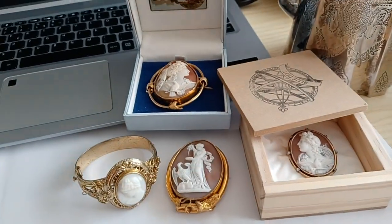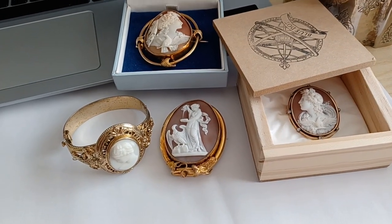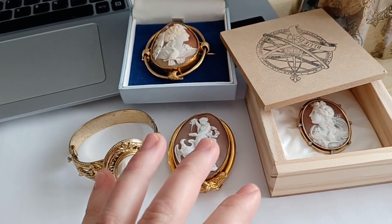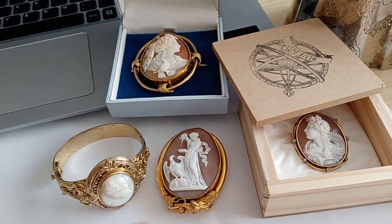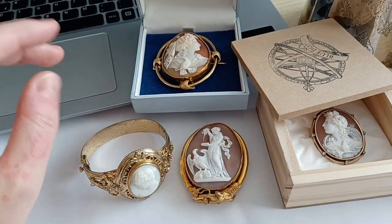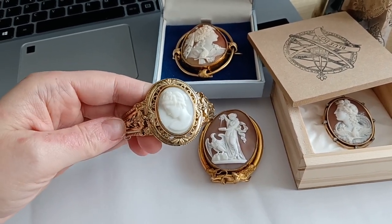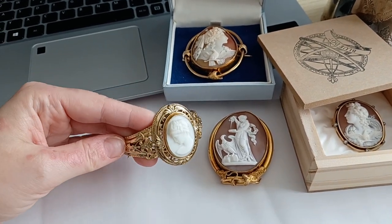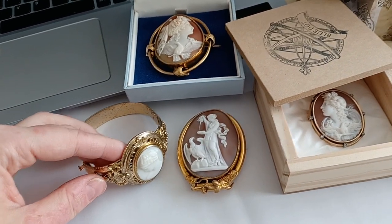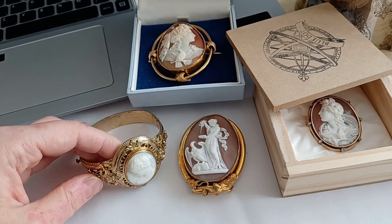Hi everyone, this is me again with my cameos. I hope you're doing well. It's a really nice Saturday afternoon. I wanted to show you, as promised in my last video, my newest cameo additions to my collection. I had mentioned I was going to show you a new cameo bracelet that I got recently, and in the meantime I had a few more that finally arrived and I wanted to present each one so that you would discover a few novelties.